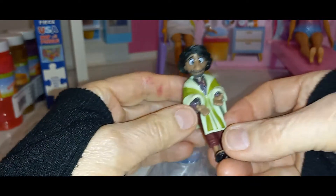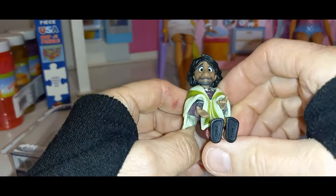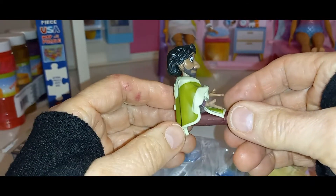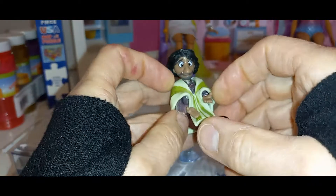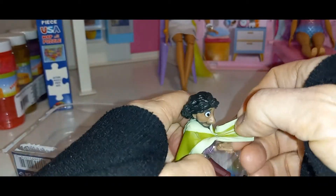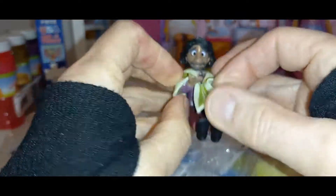Look at that. He's so little but his legs bend. He can sit down. Look at that. And his little cape. Okay, so he's got plastic on him, so let's take the plastic off. Does the plastic come off? There's plastic under there.